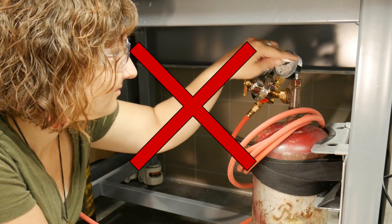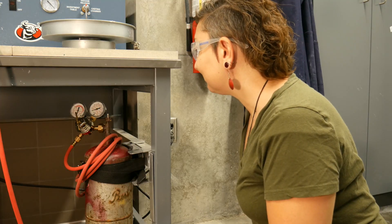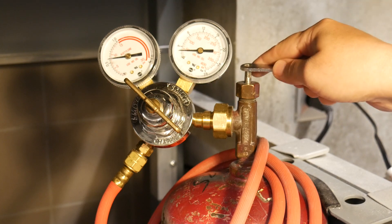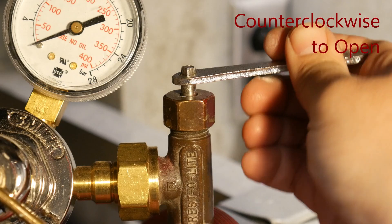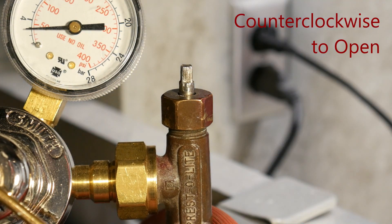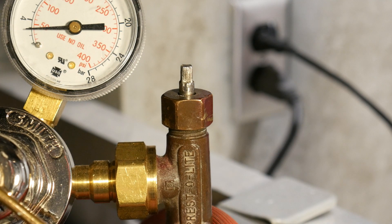Do not stand in front of the regulator while opening the cylinder. Stand to the side opposite of the regulator. Place the tank key over the valve stem and rotate the key in a counterclockwise direction. Open the valve about a quarter of a turn. The valve does not need to be fully opened to provide full gas pressure.